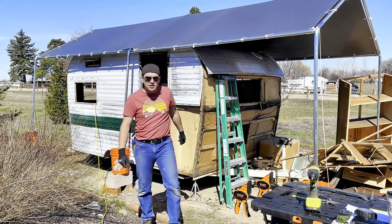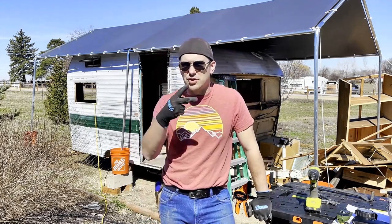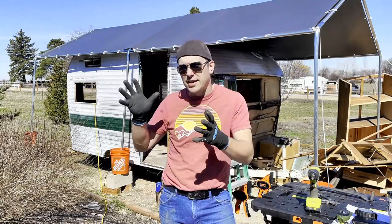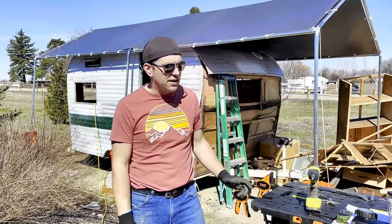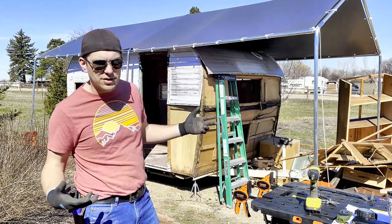Hello! I'm Tristan with the Ridge Espresso and Soda and we are on demo day number two. This is removing the skins from the top and the sides of my 74 Bell Coach Camper Trailer. As you can see, I've already taken apart some of the front, a little bit on the side, but not very much.